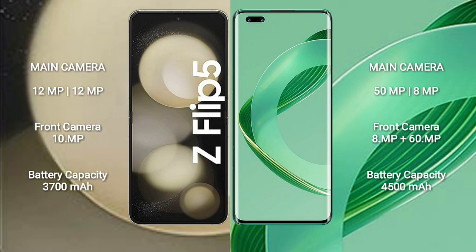Samsung Galaxy Z Flip 5 features a dual rear camera setup: 12MP plus 12MP, and a 10MP front camera. Huawei Nova 11 Ultra features a dual rear camera setup: 50MP plus 8MP, and a dual front camera setup of 8MP plus 60MP.